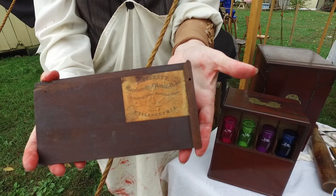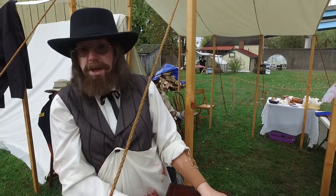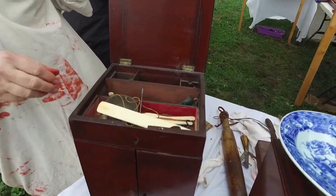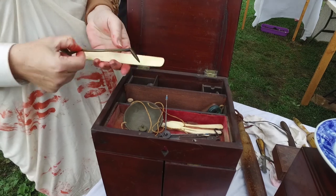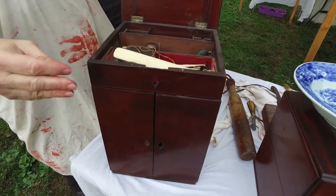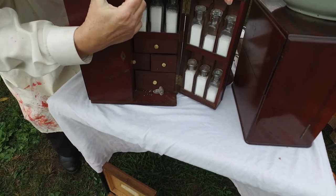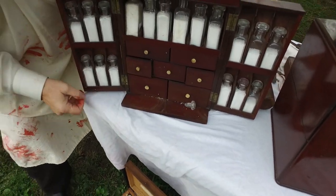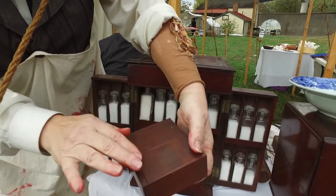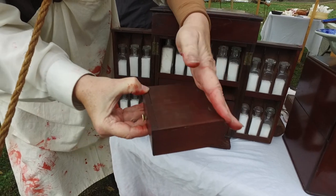This American-made apothecary chest is from the 1700s. They didn't say 'medicines' back then — they called it apothecary. These are some of the items that would have been in the apothecary chest: mortar and pestle, weight scales to measure out your medicines, scoops, bottles to put it in. It has a lock, and he would put his medicines on here and use a spoon or spatula to mix them, so it had a dual purpose — holding and mixing.